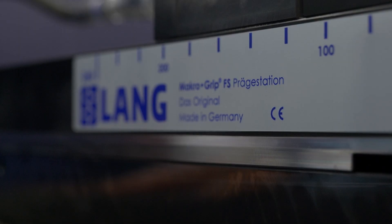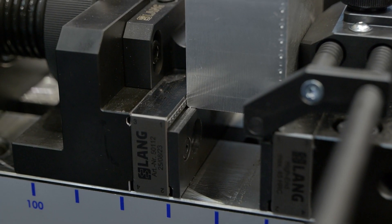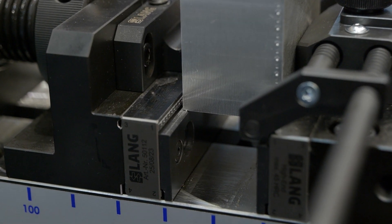We have developed the stamping unit FS. FS stands for fully serrated, meaning the teeth pattern in the stamping jaws and also in the vises have double the amount of holding teeth, which results in 60% more clamping force or holding force during the cutting process.